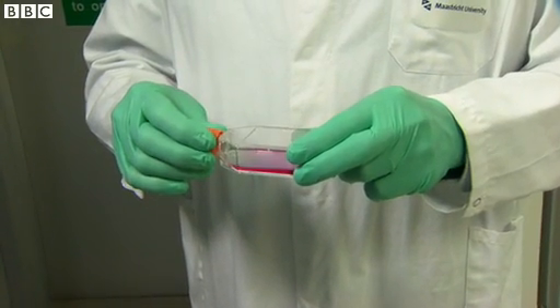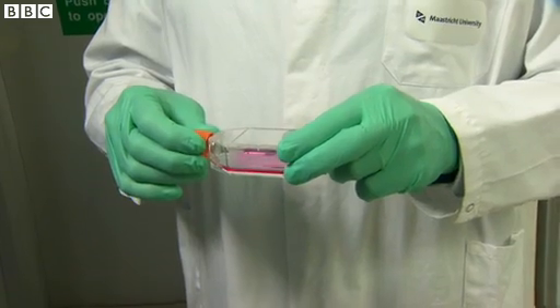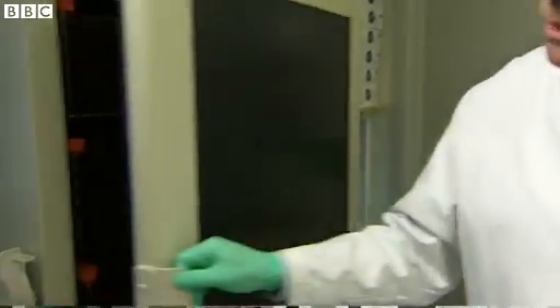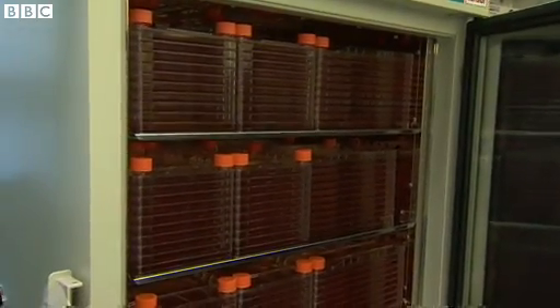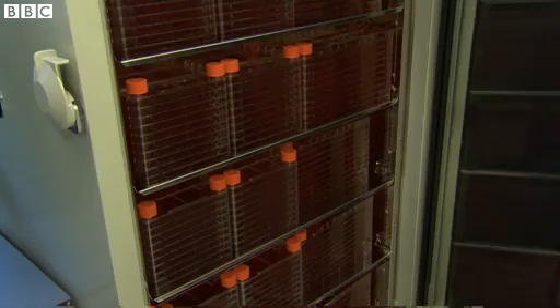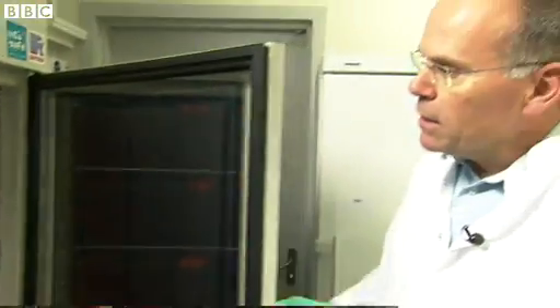What I'm holding in my hand is a culture flask with cells, just a few stem cells from cows. We are going to make a billion cells of them, and that's what you see here in this cabinet. Here are huge versions of this flask with millions, if not a billion, of cells in all these big ten-layer culture flasks. And then we take all those cells,